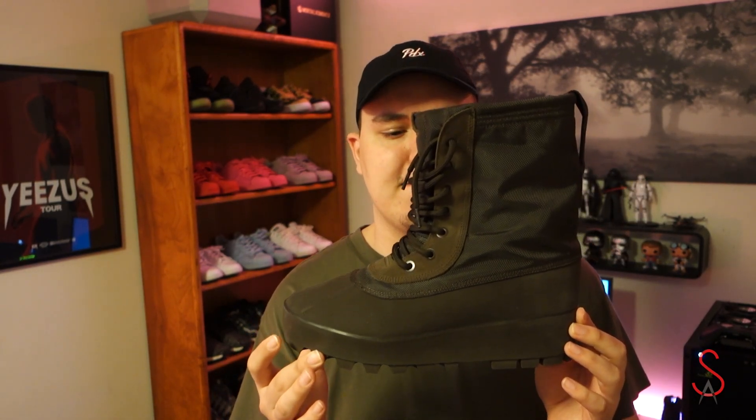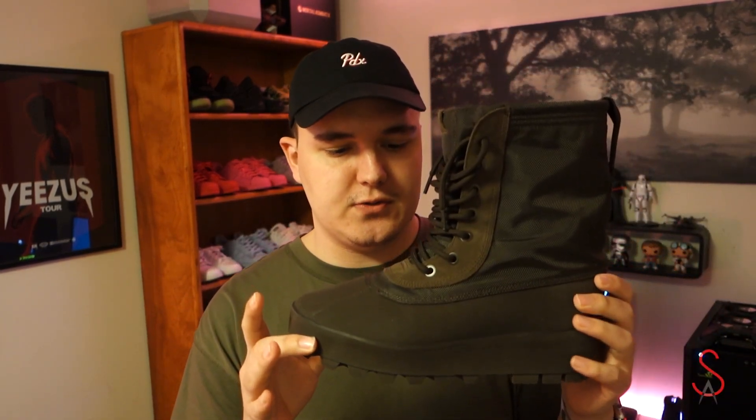First, let's get into the shoes. This is gonna be the first pickup in the list of shoes I've recently picked up — something that was pretty hyped when it came out. We got the Yeezy 950 Boots right here, the Chocolate 950 Boots from Adidas and Kanye West. It's like an all-brown shoe with different shades of brown, which is why they call it Chocolate.